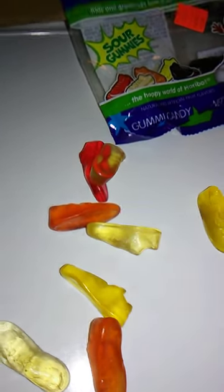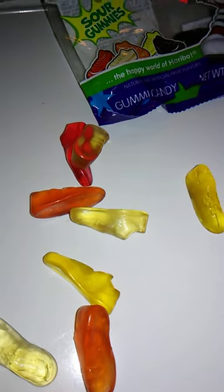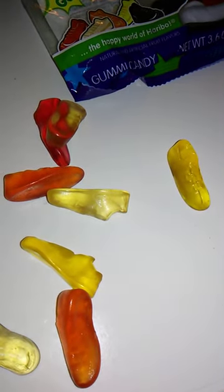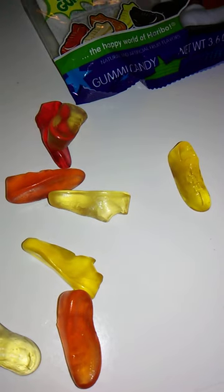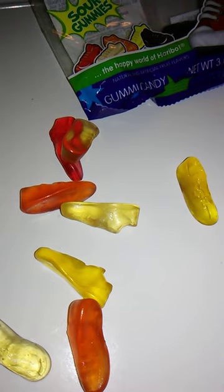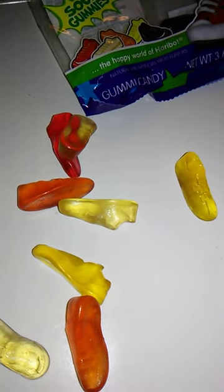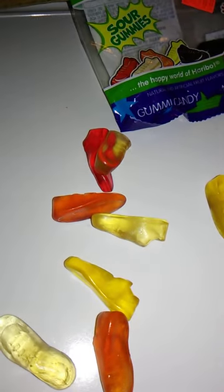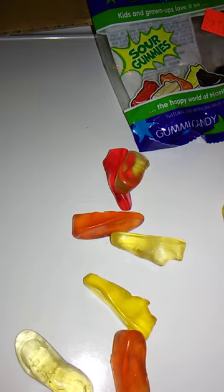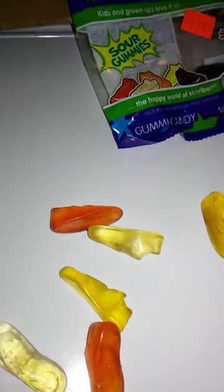That just leaves the Lemon to try. Very lemony. Very sour, but very, very good. I like the aftertaste. The aftertaste of each of these is really, really good.